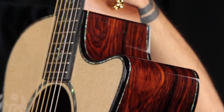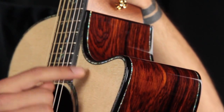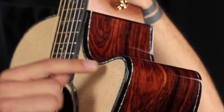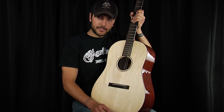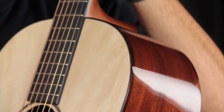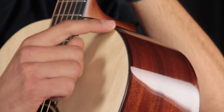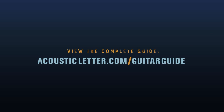On this Taylor presentation series, you can see that the purfling, both on the side and the top, is of abalone, and the binding is of a dark ebony. This Custom Shop D18 from the NAMM show actually has Madagascar Rosewood binding and a very, very thin black line of purfling. Go to acousticletter.com now to view the complete acoustic guitar guide.